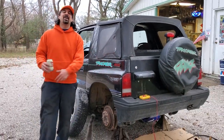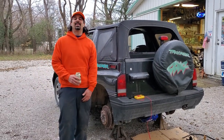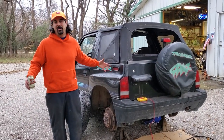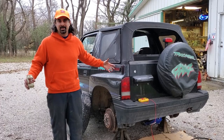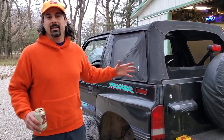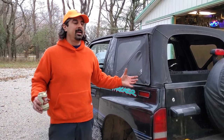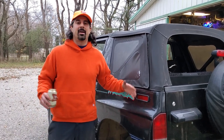We're back with another Highway 83 Suzuki YouTube video. Today we're talking about fuel pump failure versus ECM failure — which is it? You're trying to start your rig and you're not getting any fuel. We're going to show you how to look into that today on the '89 through '95 Sidekick and Tracker.